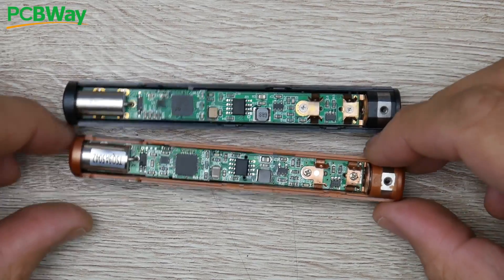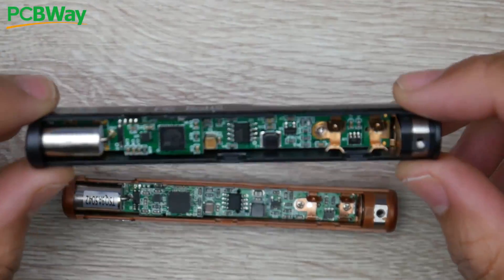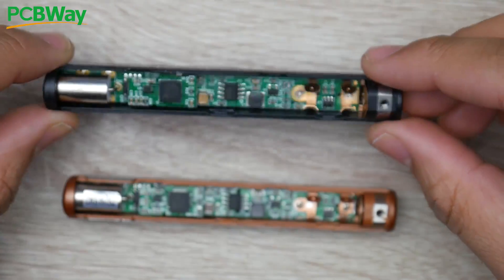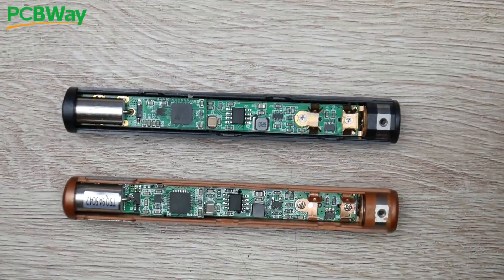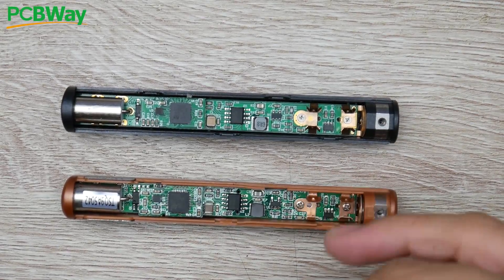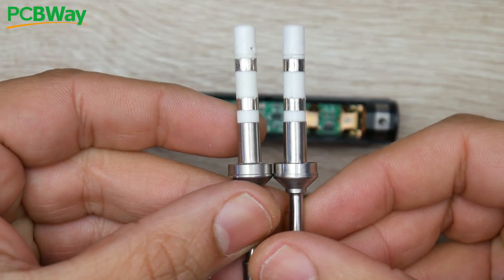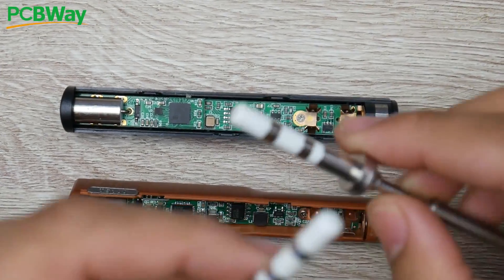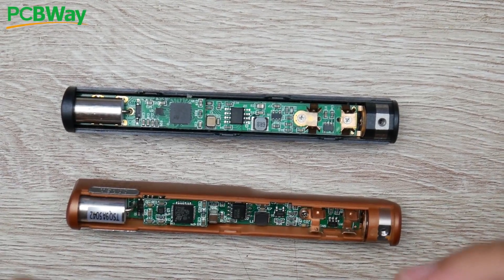On the bottom side, we're looking at the original TS100 and the FlipSky version, the SQ001, which is also $8 cheaper. What you'll immediately notice is that they are 100% identical. And if we take a look at the heads they use, they're basically identical as well. So anything compatible with the TS100 will work perfectly fine with the FlipSky SQ001.